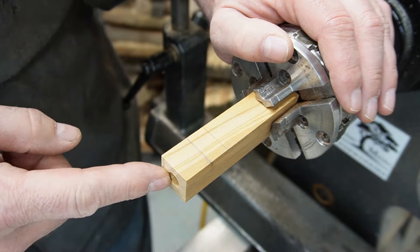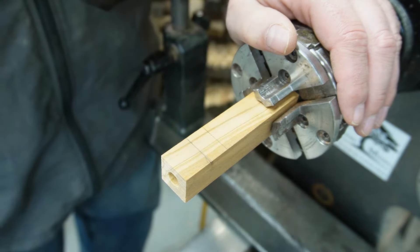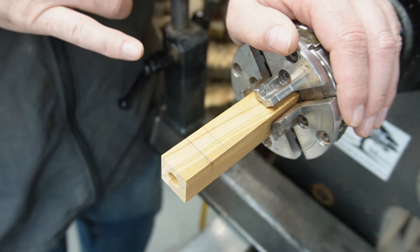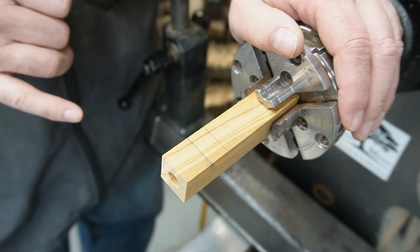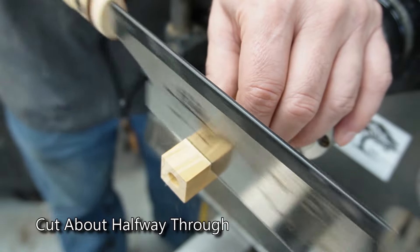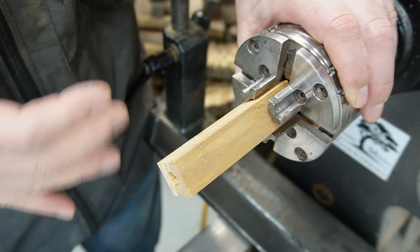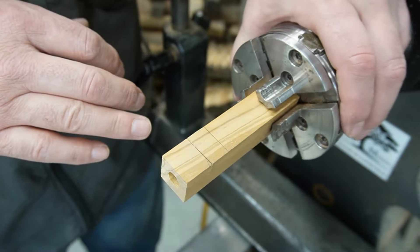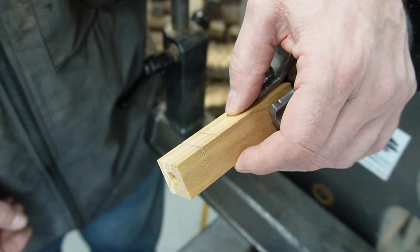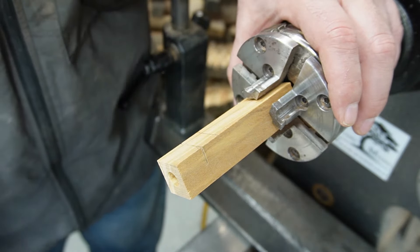Now that we have our three-eighths inch hole about two and a half inches deep, I'm going to use the first line to cut straight down with a saw, then cut in at an angle to intersect that from the second line — what we're basically doing is creating the notch for the whistle. You can see I've cut that about halfway down — I just eyeballed it, but about halfway is generally going to work fine. The next step is to take the wood and cut an angle down to meet that line. I'm going to start with the hand saw and finish up with some chisels.